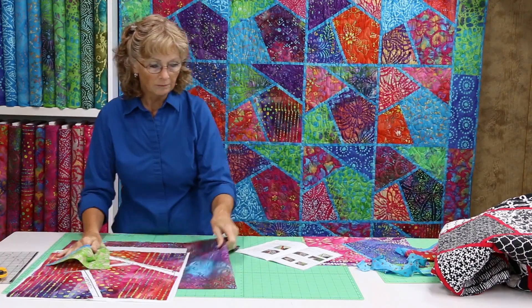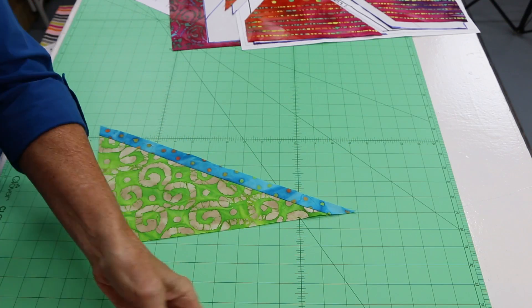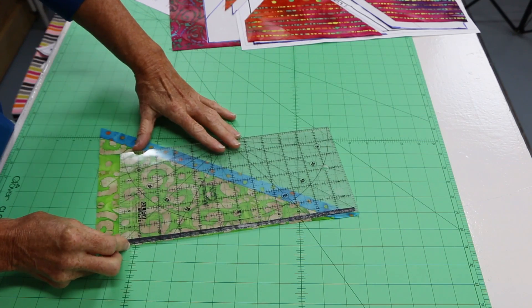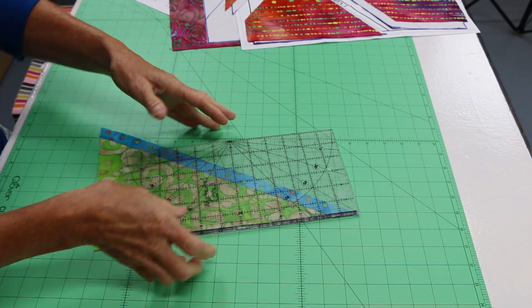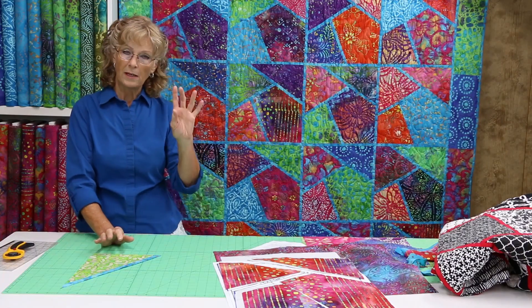You'll see here how this is trimmed. We took our ruler, put it right on the piece, and trimmed right through the sashing. You're going to do that with all the pieces — piece one, piece two, and piece three.